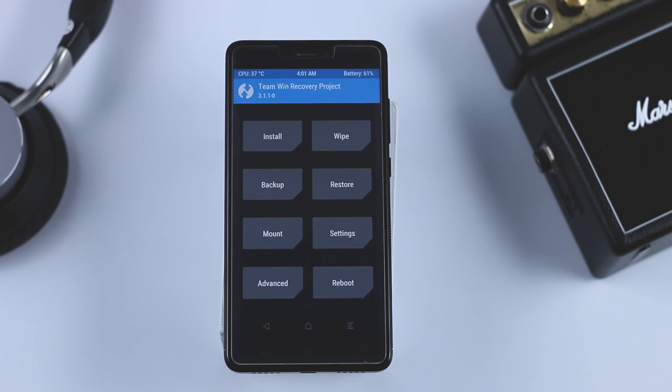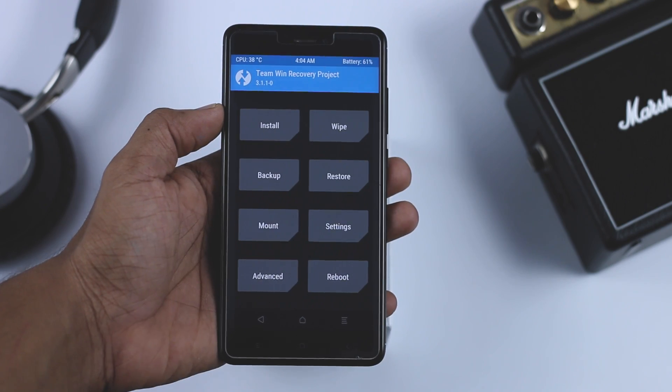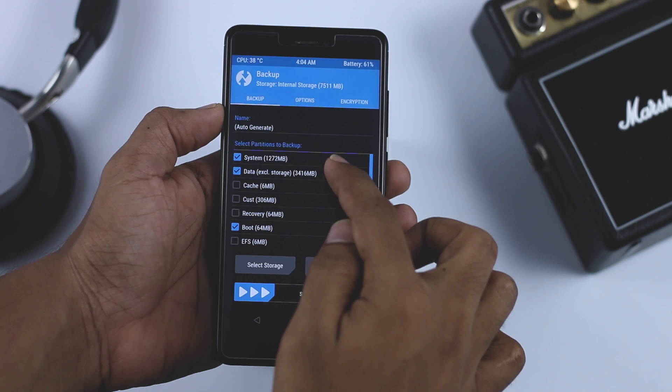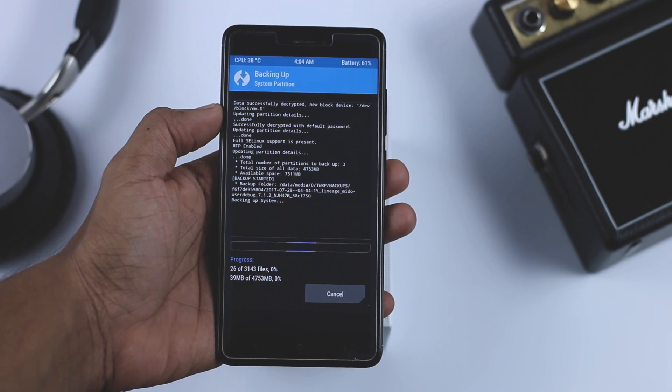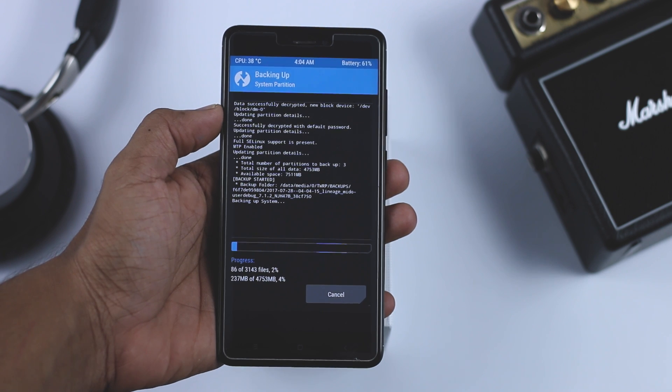After successfully booting into TWRP recovery, the first thing I always recommend is to make a backup of your current ROM, because in case you don't like the new ROM or you want to go back to your previous ROM, just go to the restore section and from there you can restore the previous ROM — it's as simple as that.